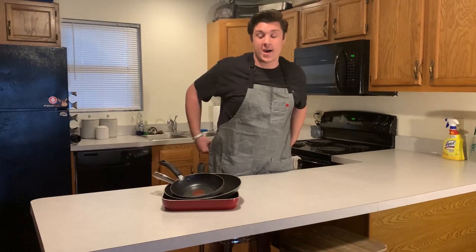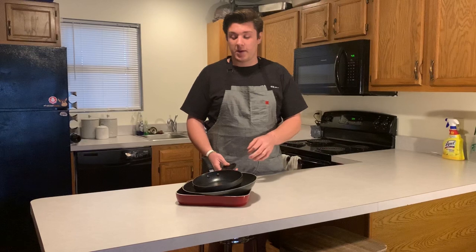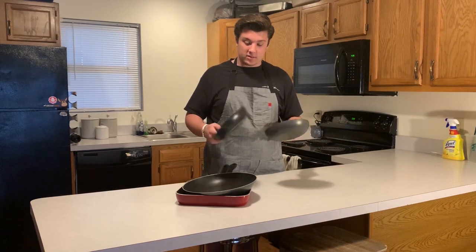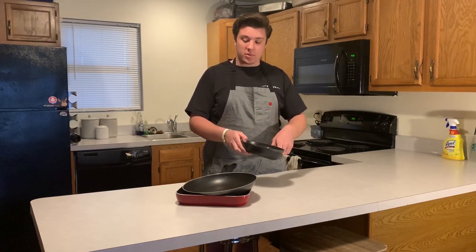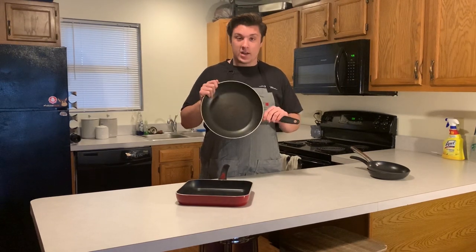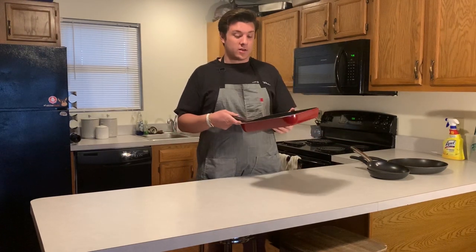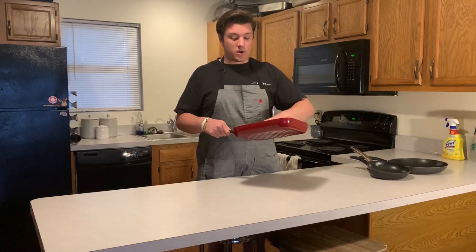Next we have our pans. We have a bunch of nonstick pans — I live with three other guys and we all brought stuff when we moved in. We have two that are pretty much the same size, kept pretty nice. Don't use anything metal in nonstick pans. The small ones are good for frying eggs. Then we have this big one that's been used so much — metals have scratched it up. We also have a nonstick skillet with ridges on the bottom for grill marks on chicken, steak, or fish.